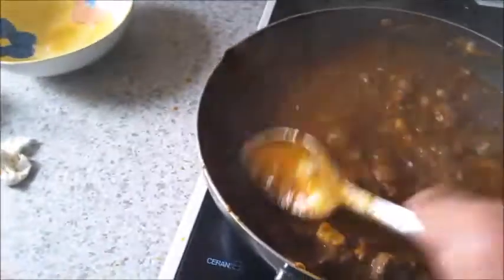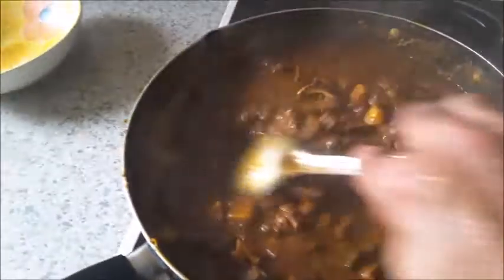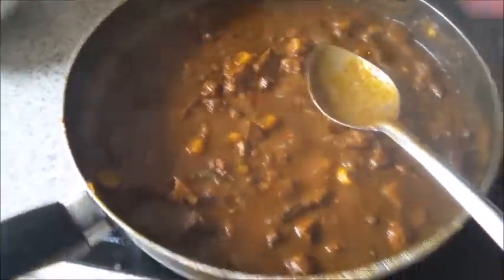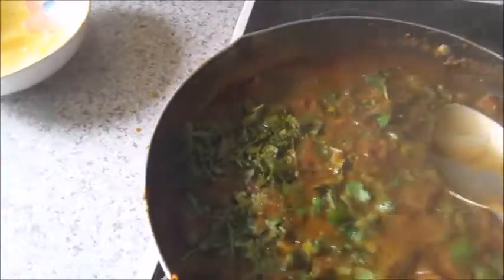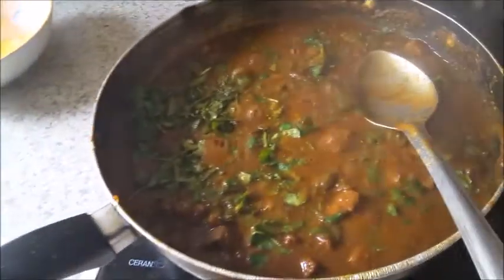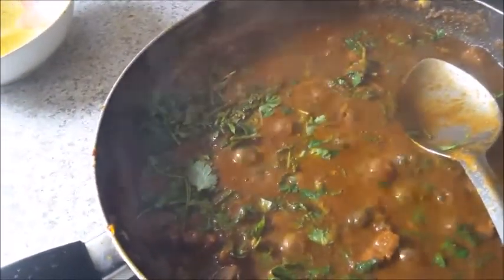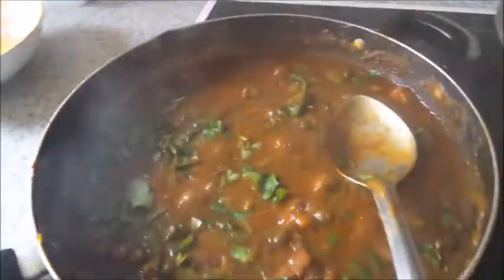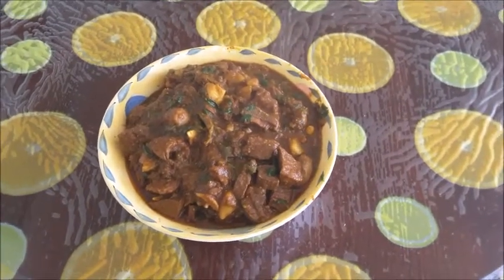The mutton is done. Total time taken from when I put the mutton in after the masala was fried was about one hour twenty minutes. Now I'm going to sprinkle coriander leaves on top and turn it off. That's it — mutton with offals hotpot.